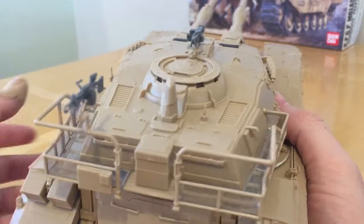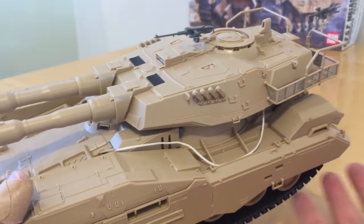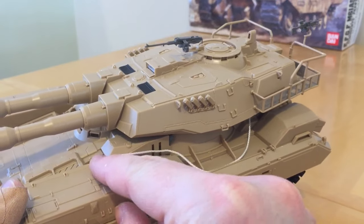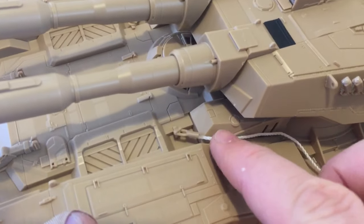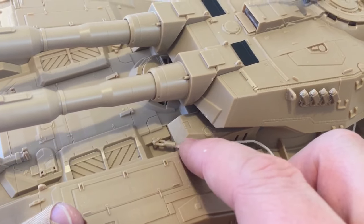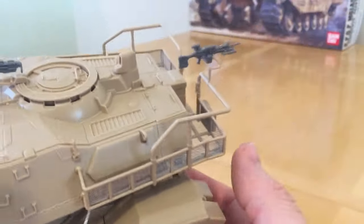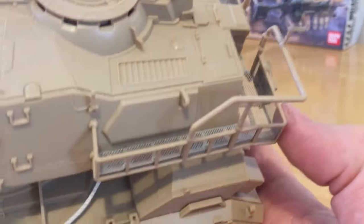Then there's a third tier of skill involved in building this, which involves assembly with the additional materials in the kit — for example, assembling these nylon ropes. These need to be carefully cut to the correct length, and then there's a recess on the underside of the towing lug to stick them into. I used super glue to stick the end in position at each end.